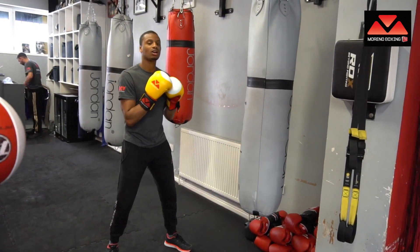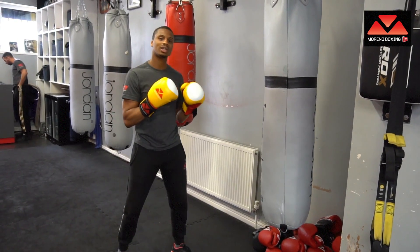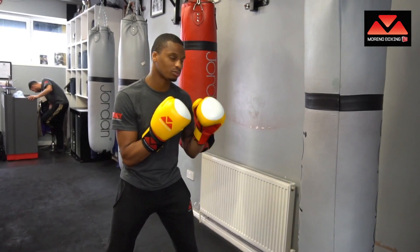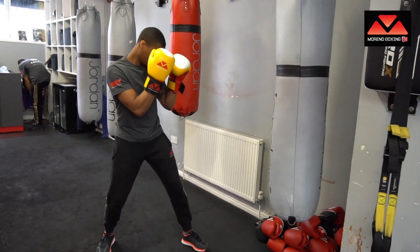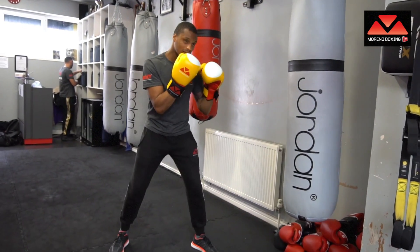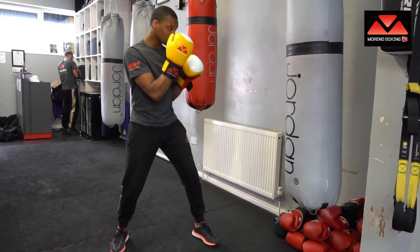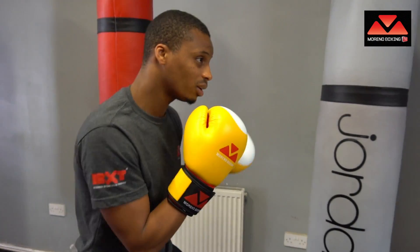Let's start nice and simple with a warm-up. We want 40% of your power and we want to focus on the technique and the breathing — 40% power, technique, and breathing. Do this for about a minute just to get nice and loose and warmed up. I'd advise doing this after a little skipping, when your heart rate is up and you've stretched a bit.